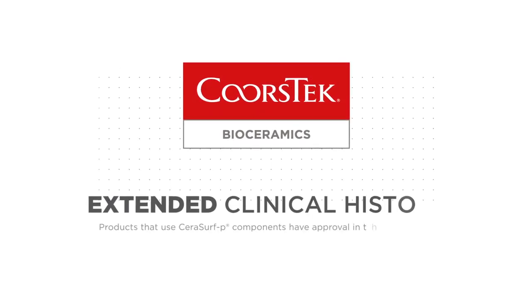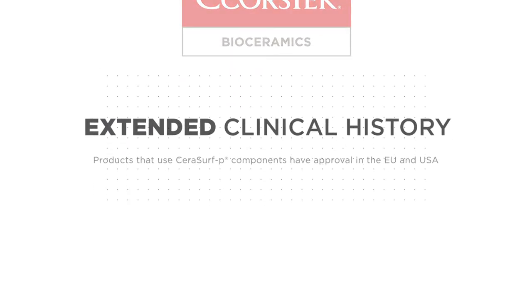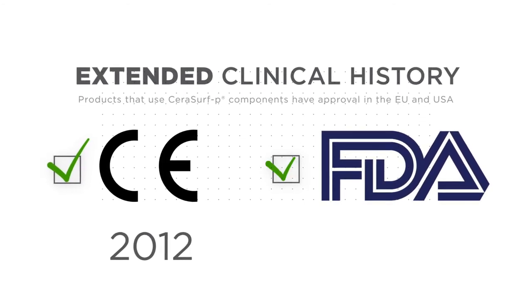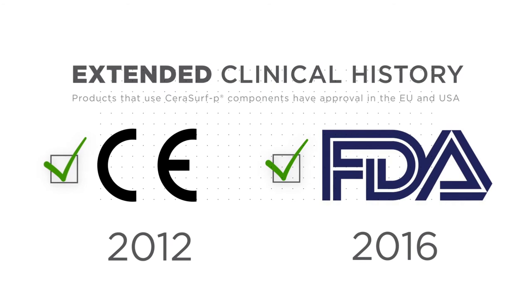We have an extended clinical history, with first CE mark in 2012 in Europe, followed by FDA clearance in the U.S. in 2016.